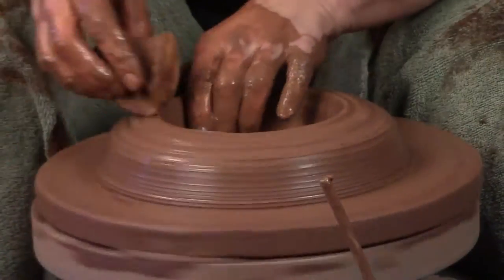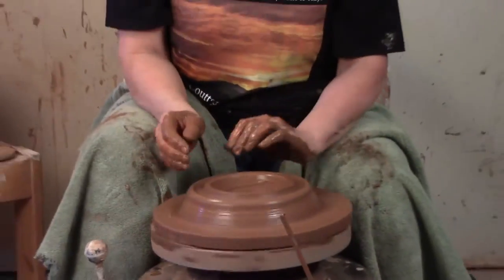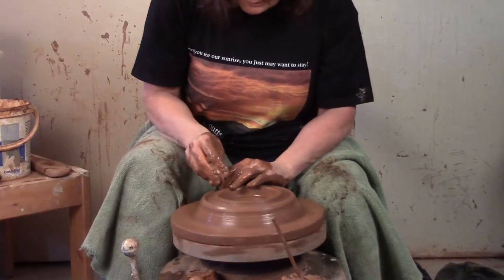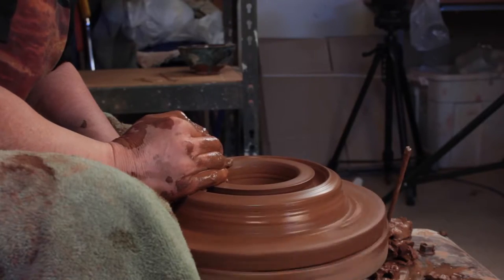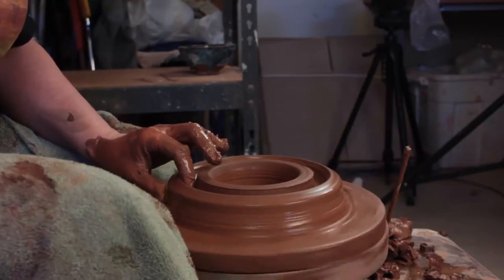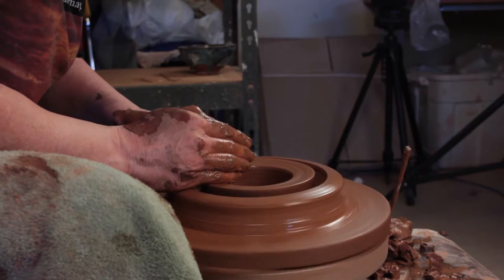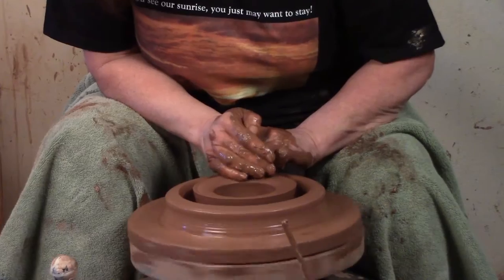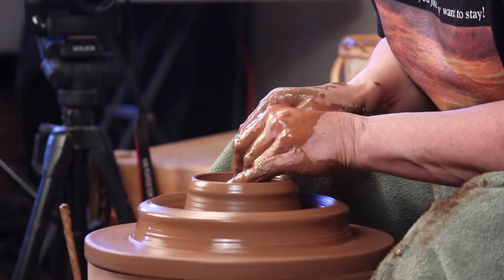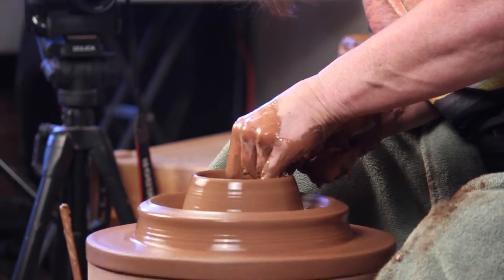Now I've got a nice centered donut but it's solid — I want it to be hollowed. I'm going to open it up in the middle. What's going to happen is it'll bring up two walls that are parallel, and then I'm going to bring them together to have a hollow donut. I'm opening with my finger this way and my hand is compacting on top, so I have control over the top and the opening. Make sure you don't go down too far and make your bottom too thin. I'm going to throw the inside part first, because if you throw the outside first it's in the way when you're throwing the inside.